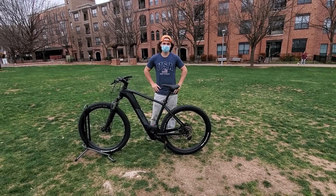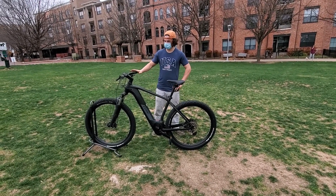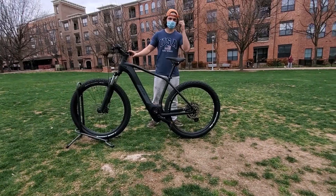Hi, I'm Clay with Electric Avenue. Today I'm going to talk to you about this new Reaction Hybrid Pro 625.